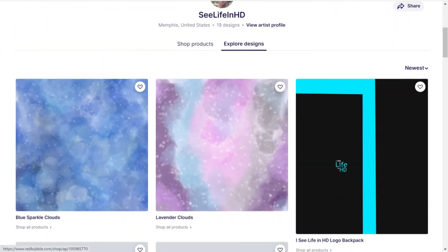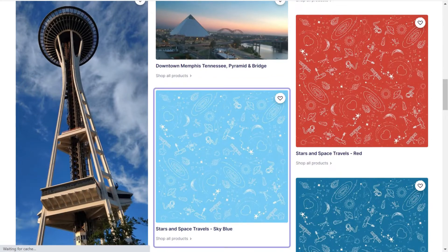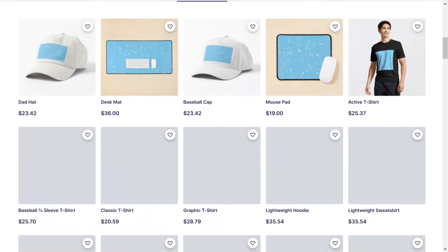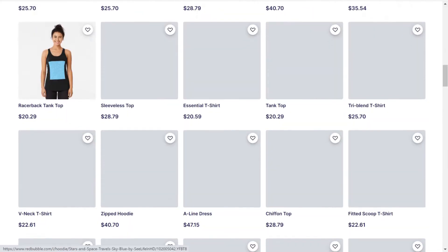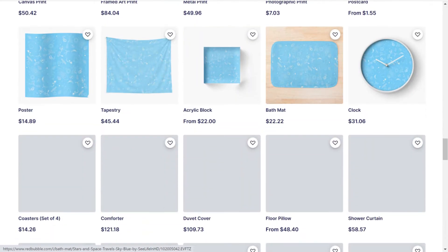For the past month or two I've been getting into creating designs to put on Redbubble to sell and share. Redbubble is a print-on-demand site, and the thing I like most about it is that there are so many different products you can put your design on — not just t-shirts or clothing and apparel, but shower curtains, mugs, backpacks. I like the array of products.